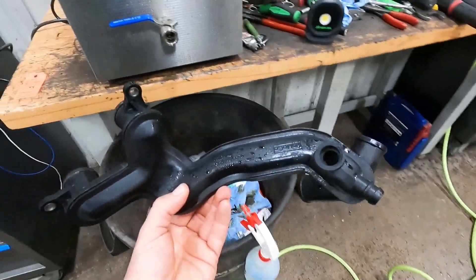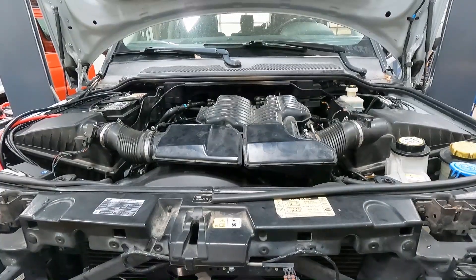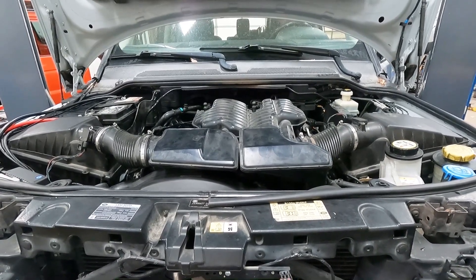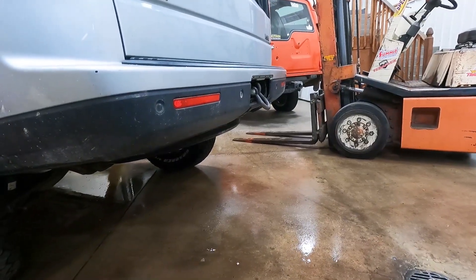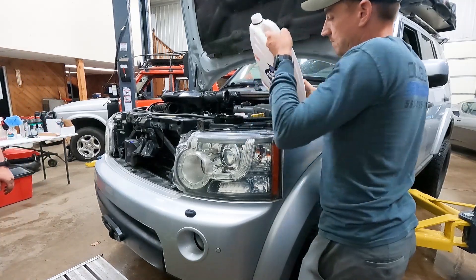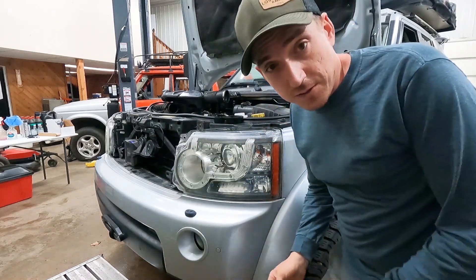We're going to find out if we did something right here — and yes, she fired right up. She's still got a good exhaust tone, and it's not going directly to the ground, so that's a good sign.